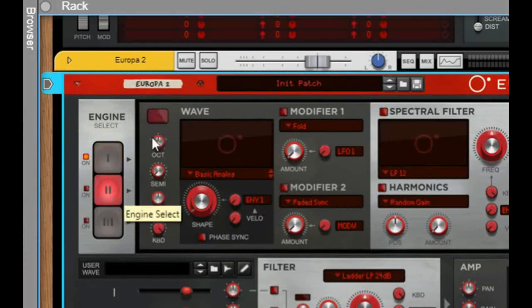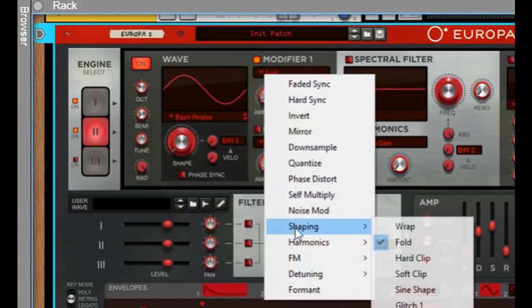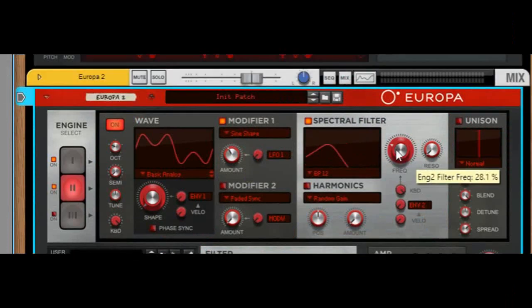Select the second oscillator, turn it on, and drop it down an octave. Turn on modifier 1 and go and select shaping sine shape. Take the amount to 39.1. Turn on the spectral filter and turn it again to bandpass 12. Put the frequency to 28.1.